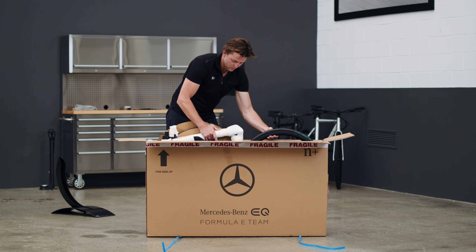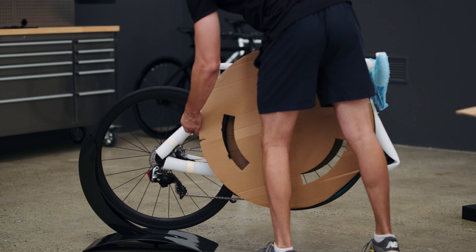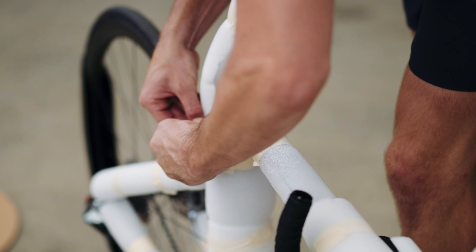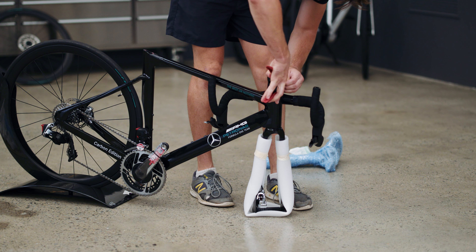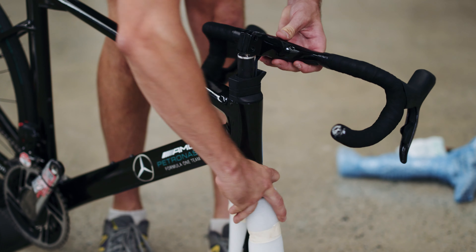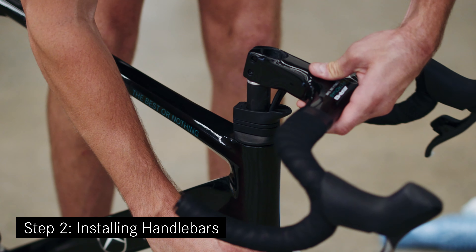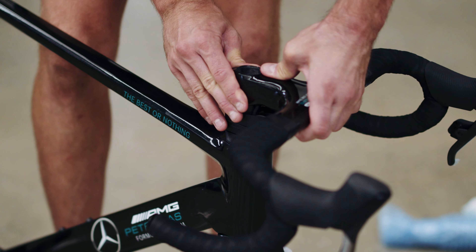Now take your bike out of the box, carefully place the bike on a bike stand or on a protective sheet laid out on a clean floor. Gently unwrap the bike and cut all the zip ties. Please use round tip snips or scissors to remove the protective wrapping and zip ties to prevent scratching the bike. Twist the handlebars into a forward facing position.